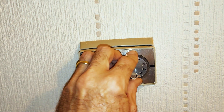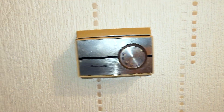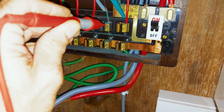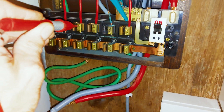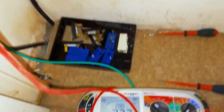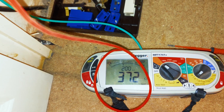This is the hall one — I'm going to turn this up. Just heard it click; that's the bimetallic strip clicked in. Let's go and test which one it is. So there we have 37.2 ohms — so number five is the hall.